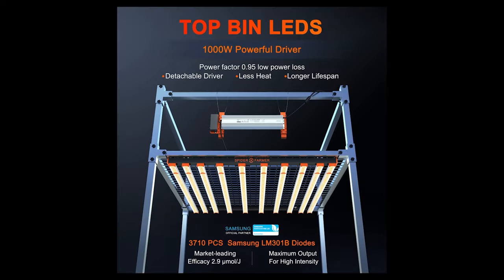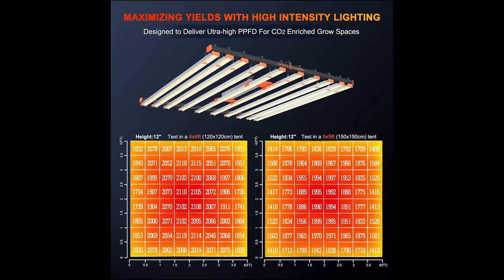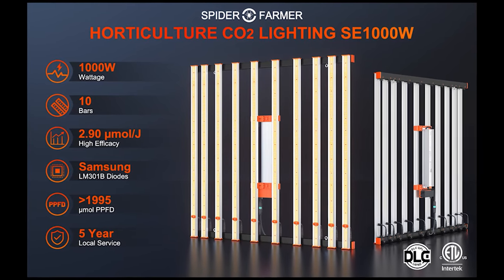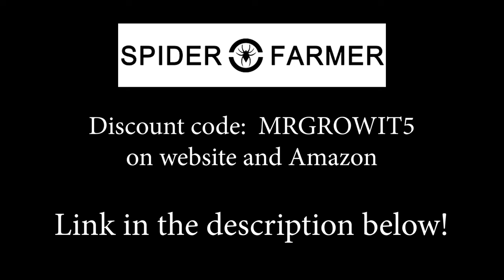Thanks to all of you who support this podcast through Patreon. If you'd like to support, you can go to patreon.com/mrgrowit. Thanks to Spider Farmer for being a sponsor. A new grow light they released in 2022 is the SE-1000W, designed specifically for those running CO2 in their grow space and wanting to maximize light intensity. It has a 10-bar design for an even light spread, pulls 1000 watts from the wall, and comes in at 2.9 micromoles per joule efficacy. The recommended coverage area is 4×4 or 5×5 feet. Use discount code MRGROWIT5 to save on all Spider Farmer products.